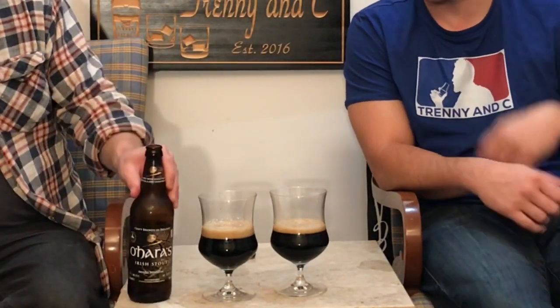It looks creamy — pop them up, excellent. Nice, it's so ice-creamy, that head on there. We do have it in our sundae bowls — chocolate sundae. This is really dark, like really dark, you can't see anything through that. It is super dark.